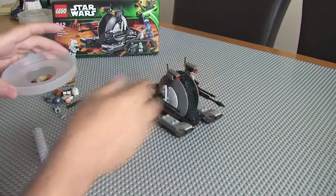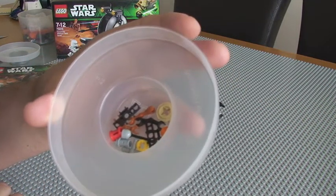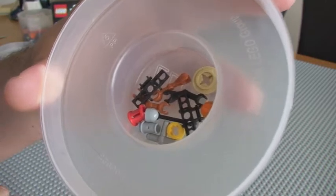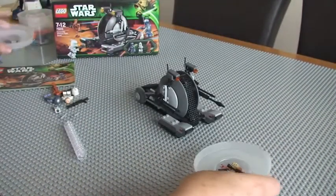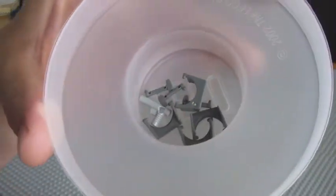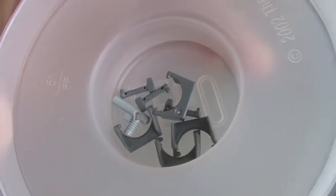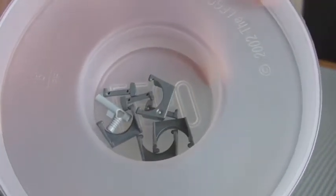The other thing I want to show you is there were quite a few spare pieces that come with it. You can see a couple of spare tank tracks, some arms for the droids, and a few other miscellaneous pieces. And also the accessories that come with Jango Fett himself — you can see those, and there's a spare pistol; it actually comes with three pistols, and visors and antennas in there too.